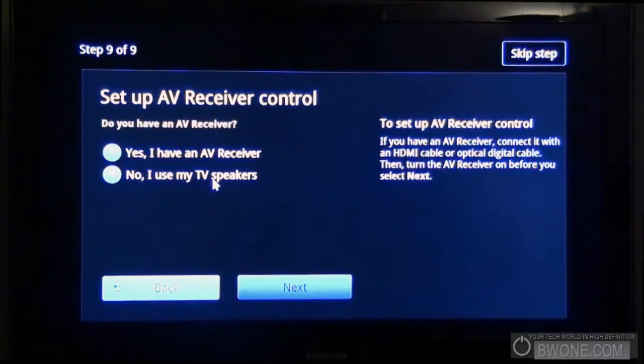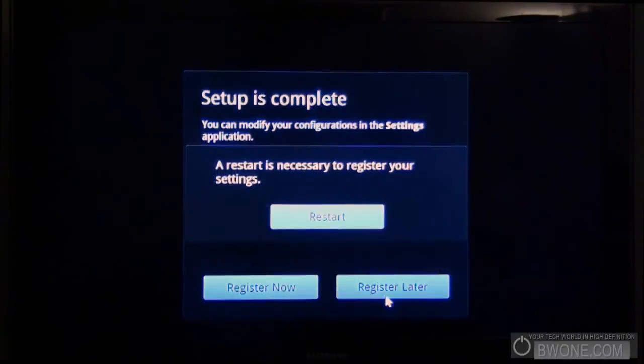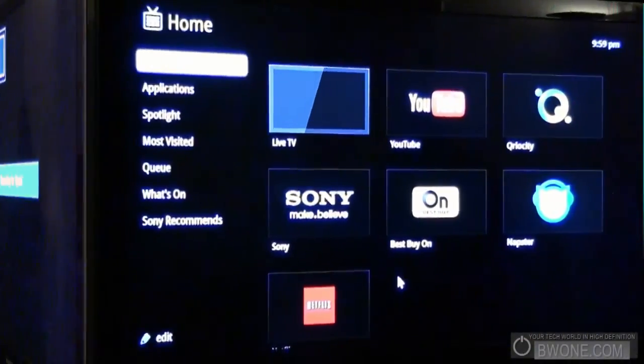Set up AV remote — do I have an AV remote? Nope, I just use my TV speakers right now. Very sad. One day I'll get a nice sound system at some point. Setup is complete. You can modify your configuration in the application. Please register with Sony to experience hands-on customer service — we'll register later. Looks like we got to do one more restart here, so let's do the restart.